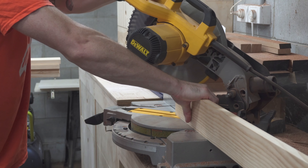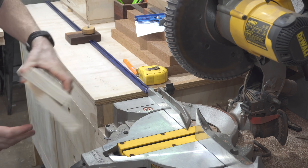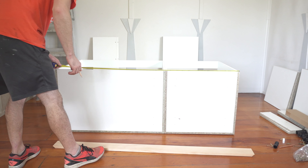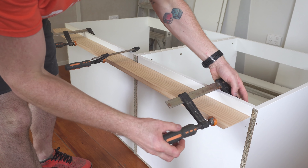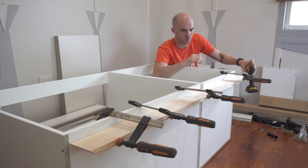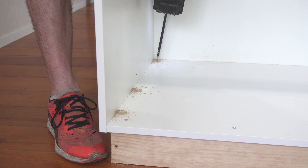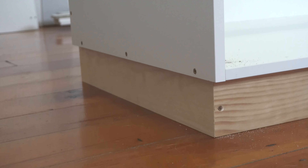Once I'd done that I could move on to the kicker. This is just some simple 90 millimeter wide pine. I could cut some miters onto the corners, find the center of the cabinets, then find the center of the long kicker and attach that to the cabinet. The reason I'm putting so many screws along this kicker is not only is it covering underneath the cabinets, but it's also acting as a brace for the center point.